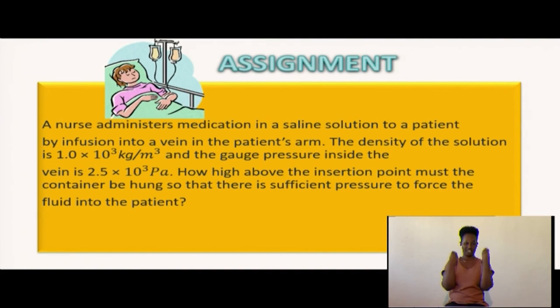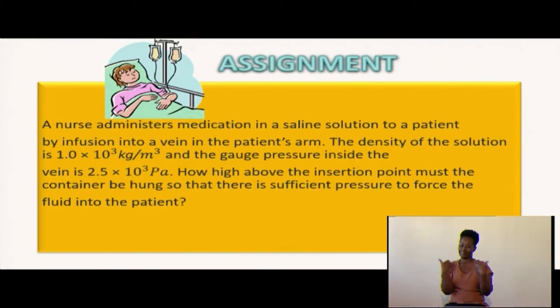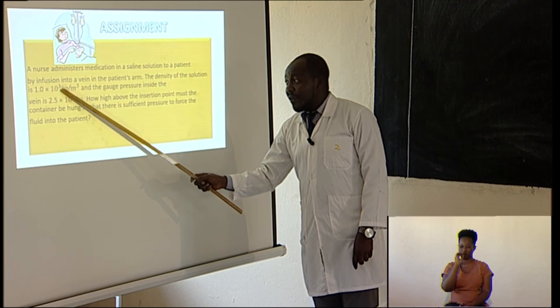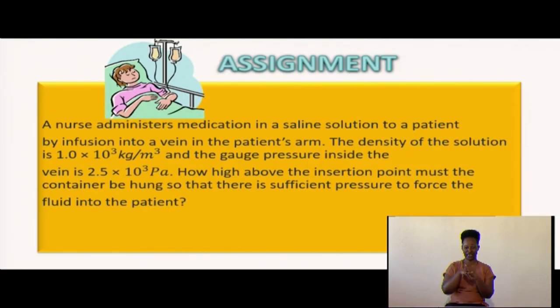Here is your assignment: A nurse administers medication in a saline solution to a patient by infusion into a vein in the patient's arm. The density of the solution is 1.0 × 10³ kg/m³ and the gauge pressure inside the vein is 2.5 × 10³ pascals. How high above the insertion point must the container be hung so that there is enough pressure to make the fluid flow into the patient's blood? Calculate the height H.